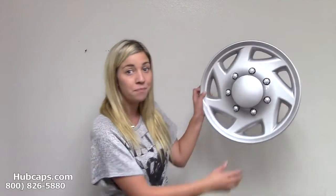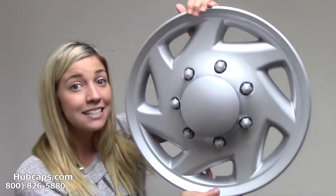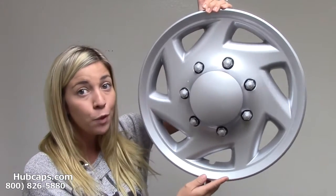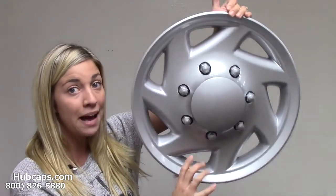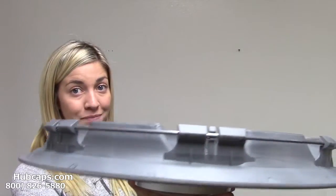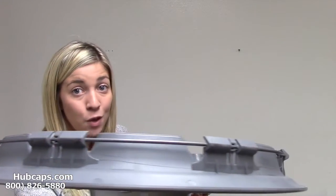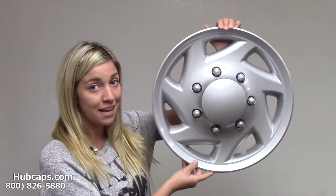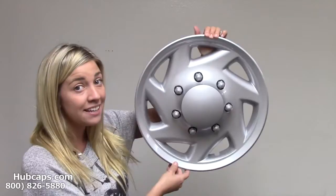This hubcap is manufactured to stay on your wheel a lot better than that factory original. We've designed the clips on the back of this hubcap to be very strong and sturdy. We strongly suggest that you go with this replica remake hubcap — you'll be thanking us down the road.